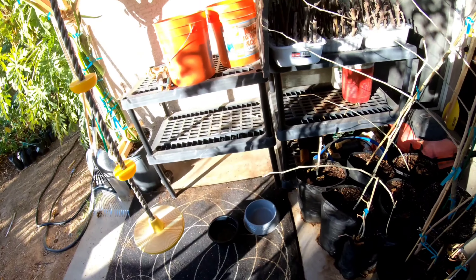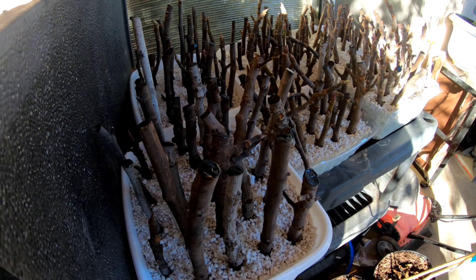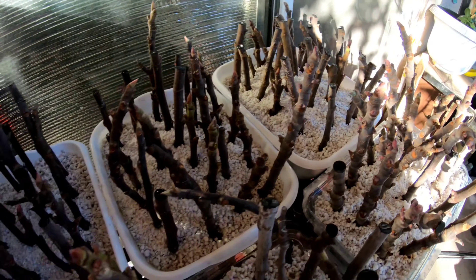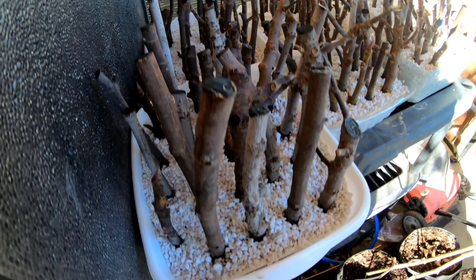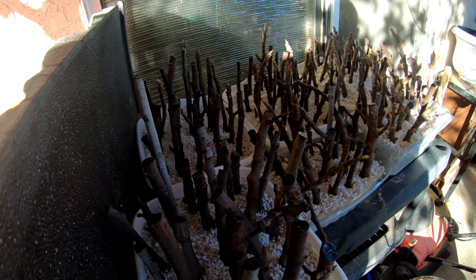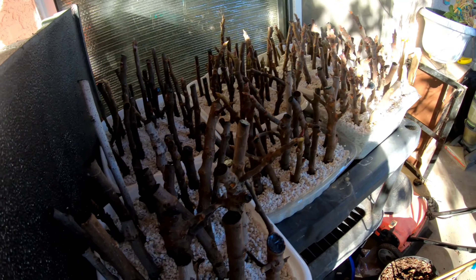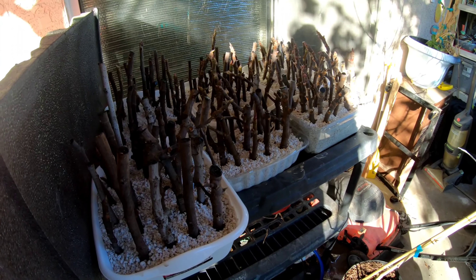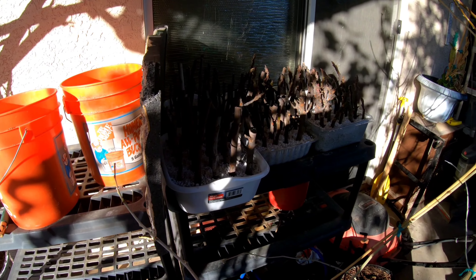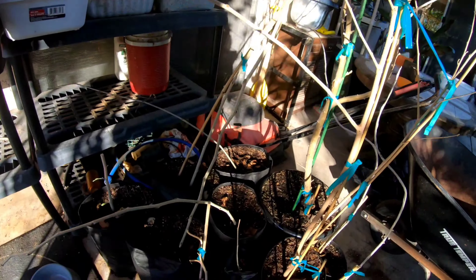Over here we've got some of our fig cuttings — these are from the tree we worked on in the other two videos. They're just in perlite, sealed up in the shade with a little bit of dappled sun in the morning, and they're doing great. I water them with a hose end sprayer, just misting them once or twice a day, and they should leaf out and root out pretty quickly.